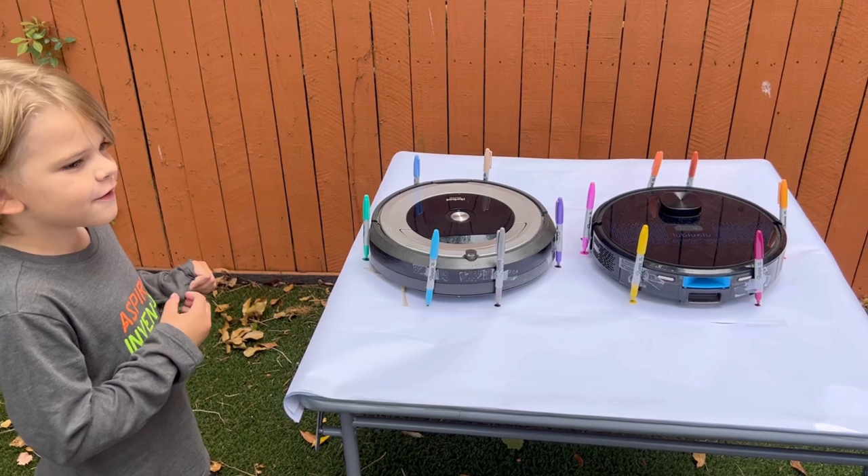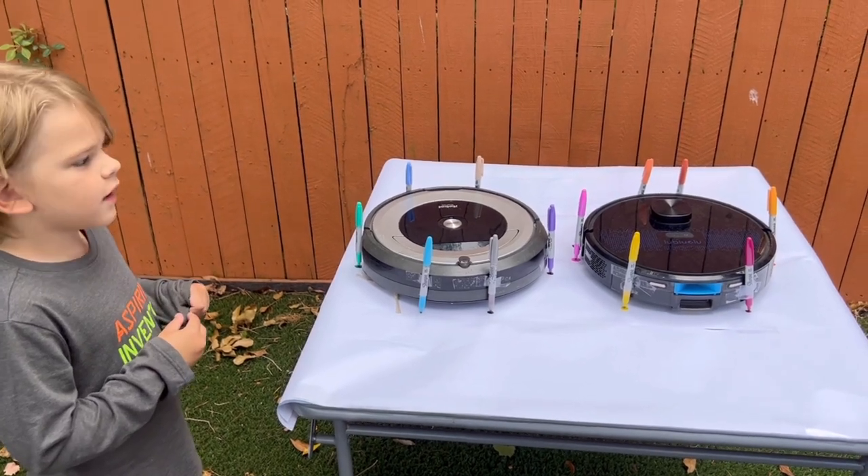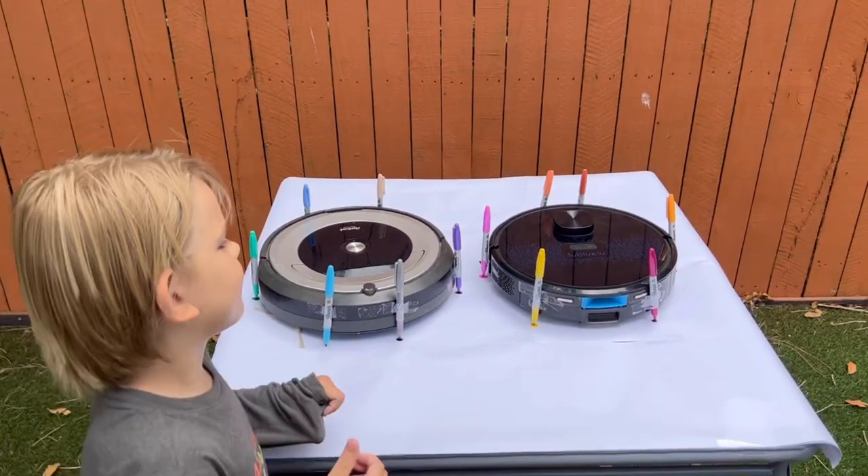In the next video, we're going to do slice and iRobot. Alright, let's see if we can make some artwork.